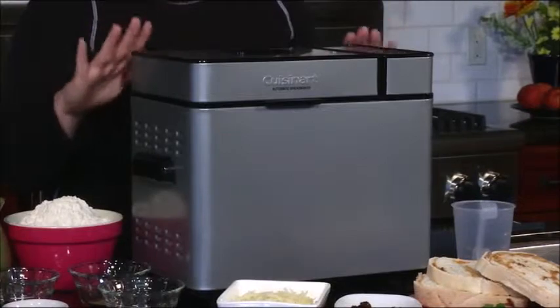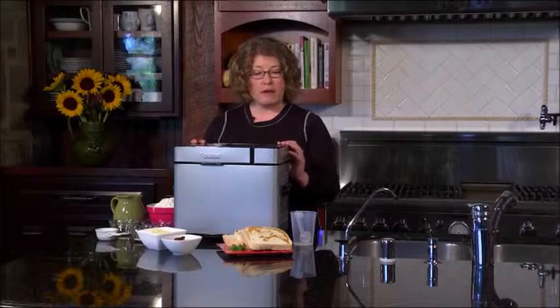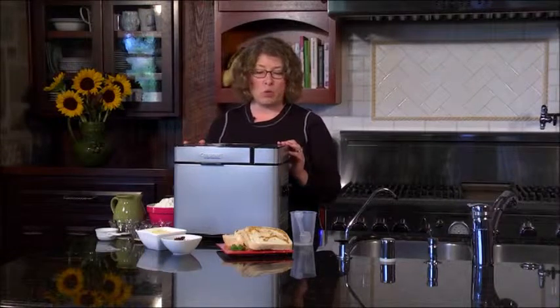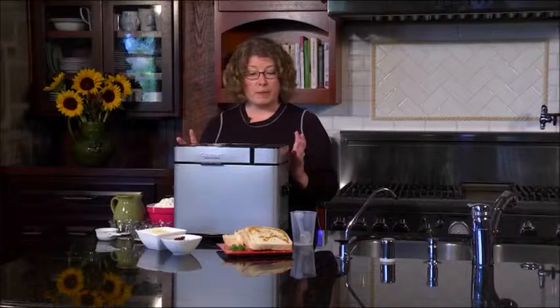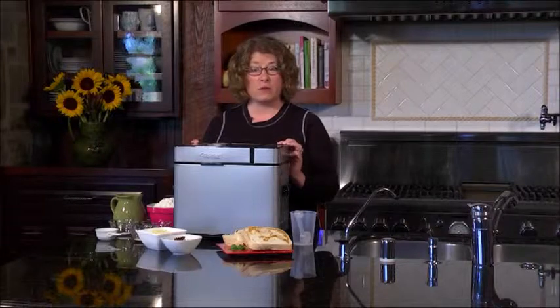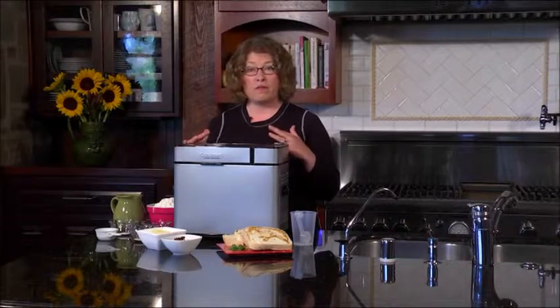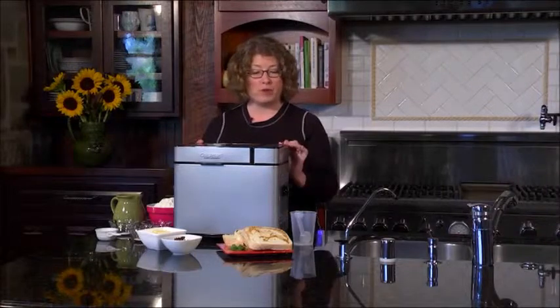It has a lot of other great features too. Some of the breads you can make are basic white, French Italian, whole wheat, and sweet bread. You can make gluten free bread, which is really important because a lot of people are following a gluten free diet right now. You can also do packaged mix — if you're not going to put all the fresh ingredients together yourself, there's a program function for that.